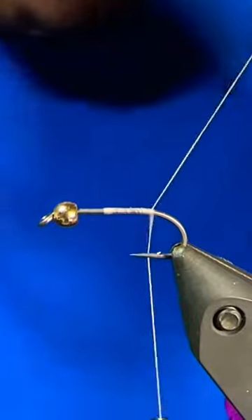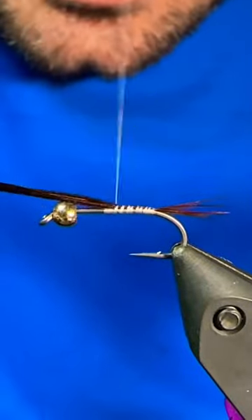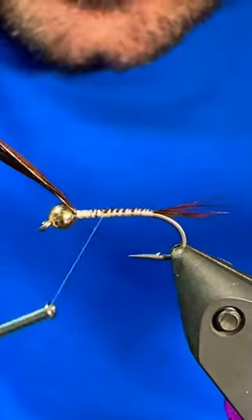Good day folks, let's tie the good old hare's ear nymph. I have a 2x long nymph hook in the vise along with a gold bead and I'm using some tan colored tying thread.